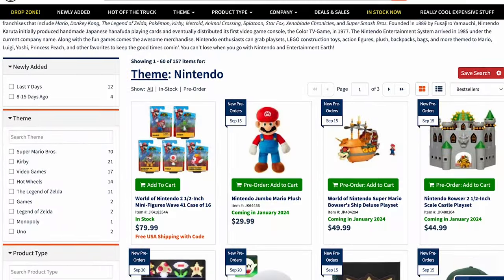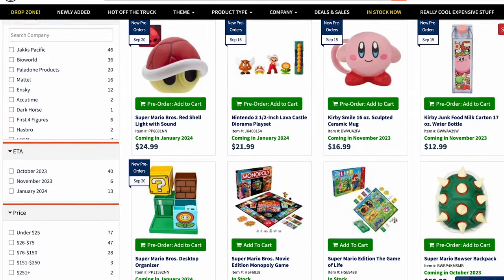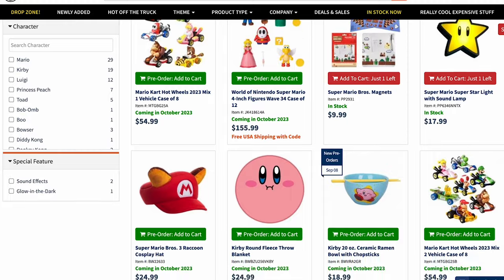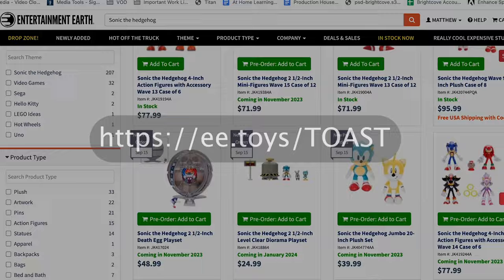Hey friends, Sonic Toast here, running a promotion with Entertainment Earth, one of the biggest toy retailers out there. Right now you can get 10% off any in-stock item on their site by using the URL ee.toys.toast. Now, on with the video!